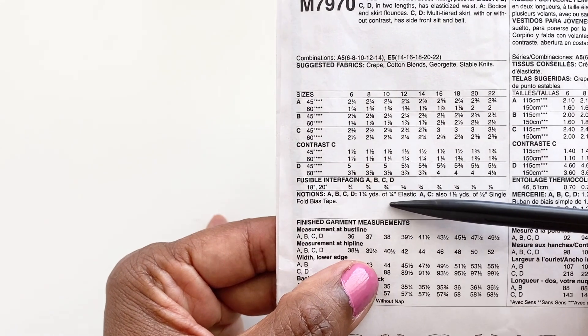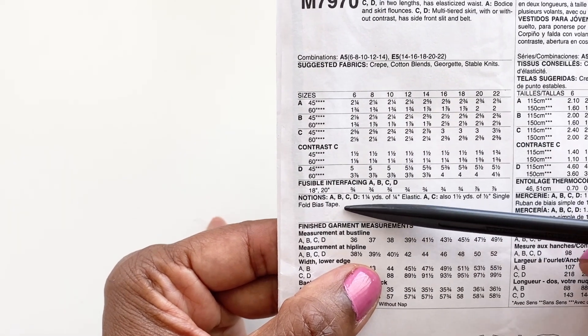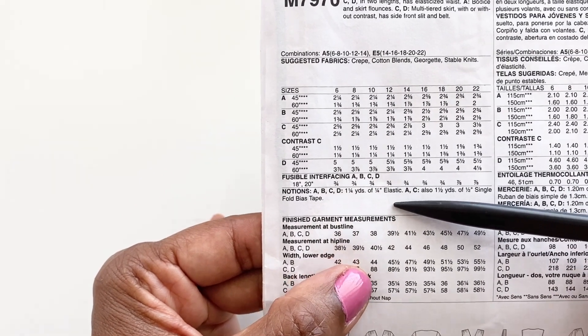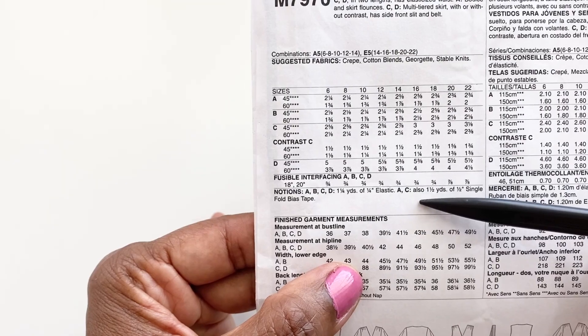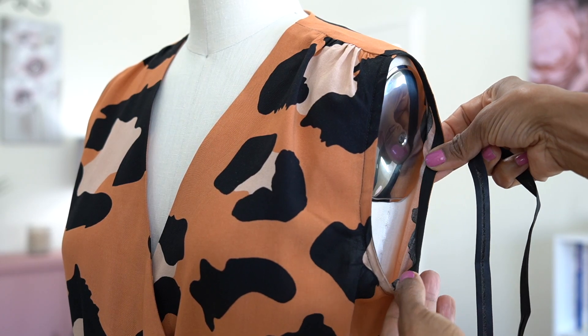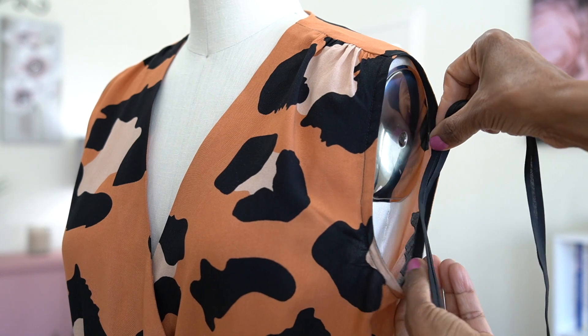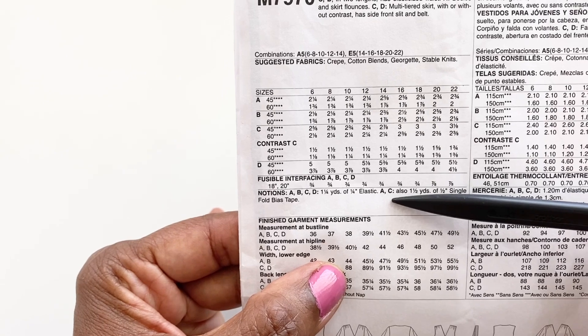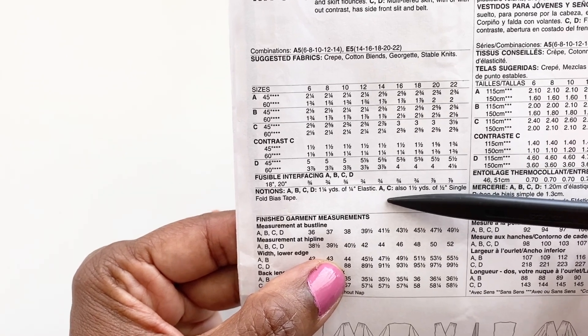For the notions, they are suggesting for all four views quarter-inch elastic, and that's for the waist. For views A and C, half-inch single fold bias tape, which you'll use to finish off the armhole opening because those two views are sleeveless. Or you can make your own bias tape.